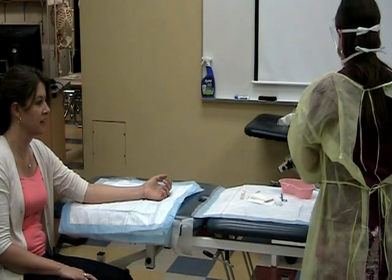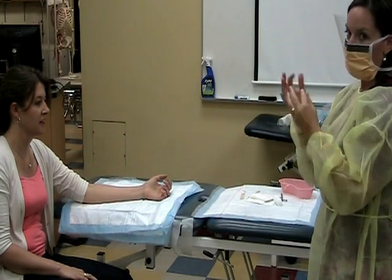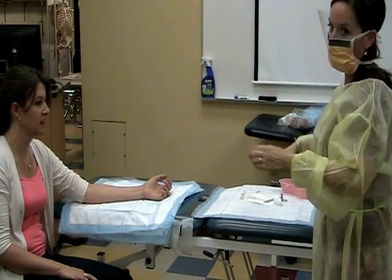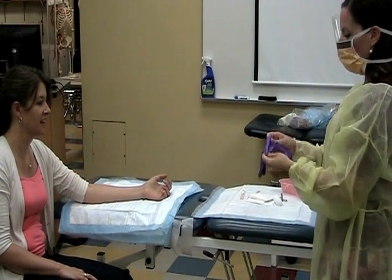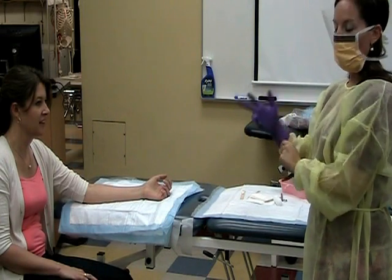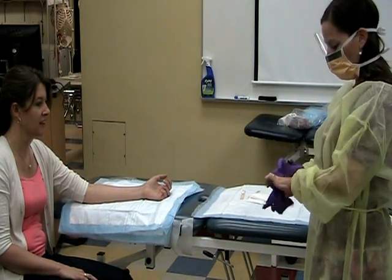I'm going to squirt again — hands, fingers, tips, wrists — and air dry so that you can get your gloves on. Get up and over the cuff if you can. These gowns are a little bit more challenging, but make the effort.